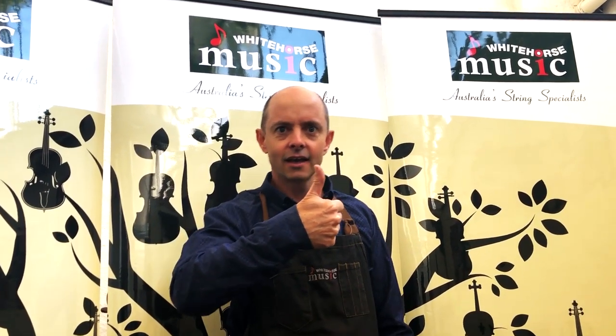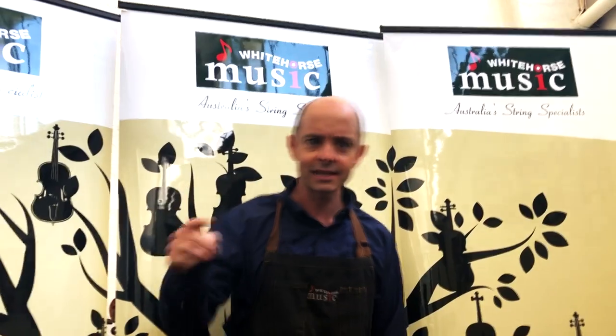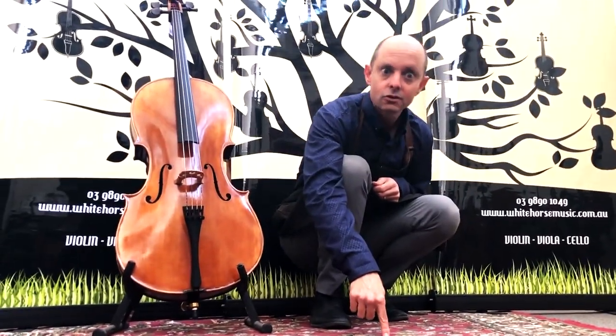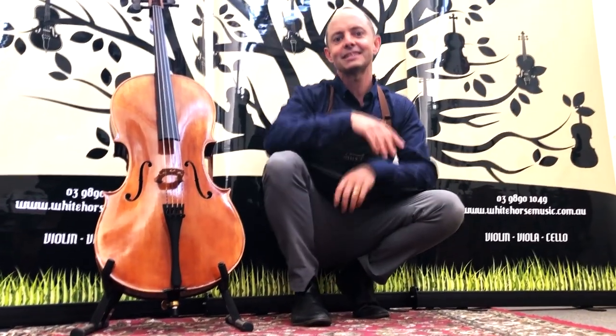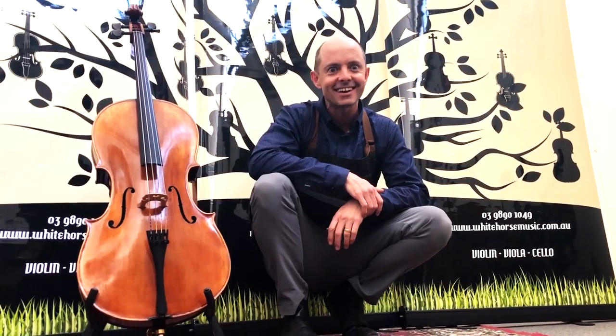If you want more awesome videos like this, subscribe of course, and while you're there why not give us a like? You can also follow us on Instagram and Facebook through the links in the description down below. Thanks for watching and we'll see you next time!